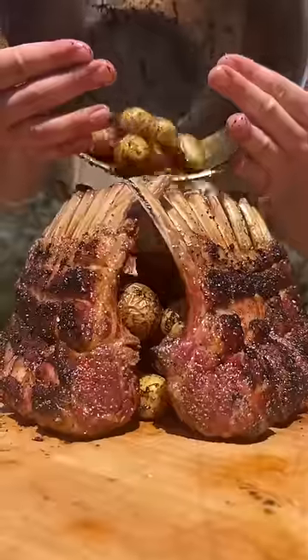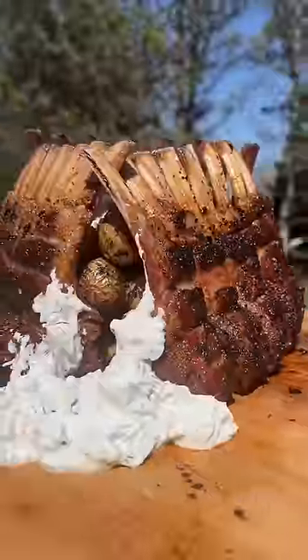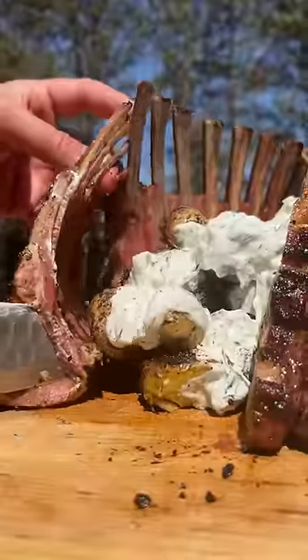The plating of this looked barbaric and extremely primal. Filled it up with tzatziki, then dumped that fresh tzatziki all over the top. Came out unbelievably good — I would do this again in a heartbeat. Potato. Mmm, so good. So good.